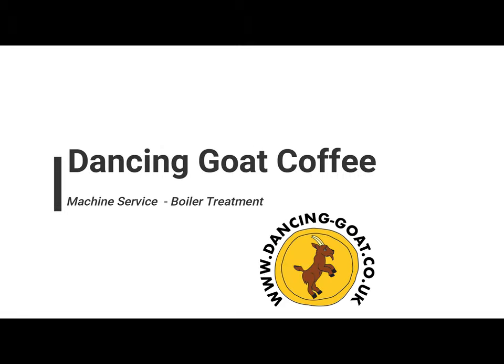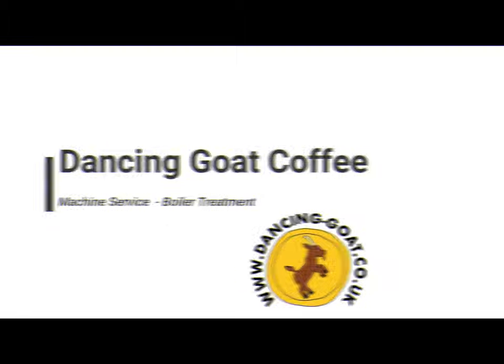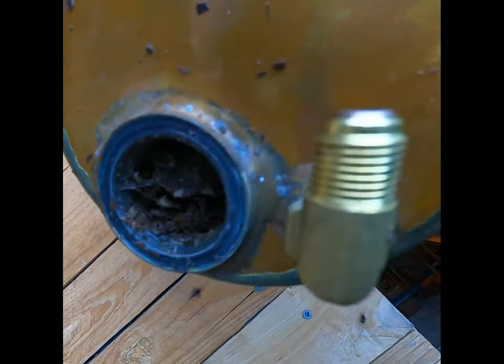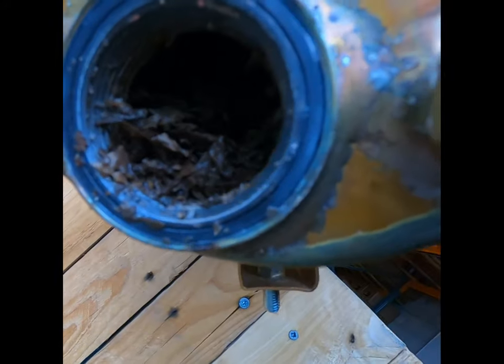Hi, this is Dancing Goat Coffee with a short video detailing our full espresso machine service and boiler treatment. Here you can see a large amount of limescale buildup within the boiler.